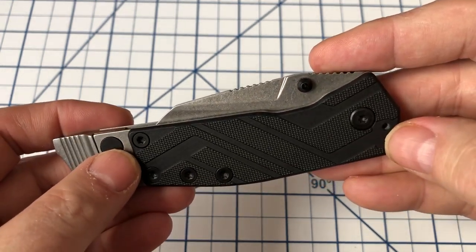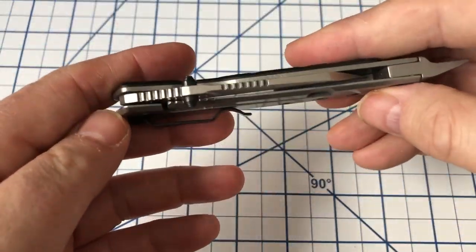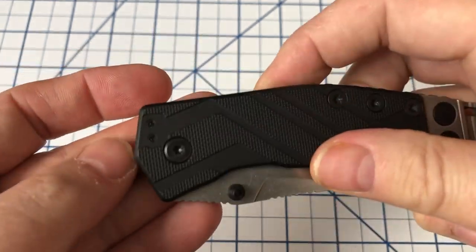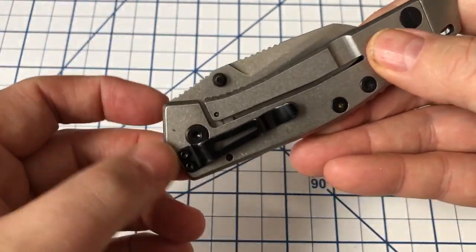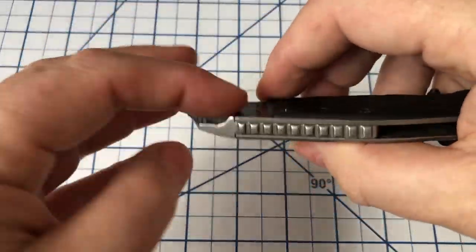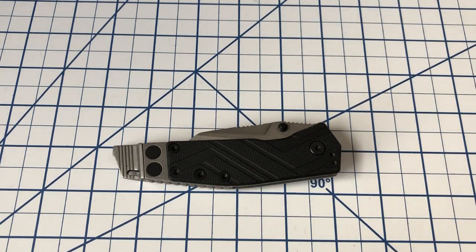You have a G10 scale on the show side, and then on the other side it is just the steel. This is a frame lock knife, as you can see. You have a pocket clip that can be right or left-handed, but tip down only. That makes sense on this knife because you've got the pocket clip up here at the pivot end — if it was down at the other end, it would mess with the utility of the pry bar. So tip down is really, by far, the best option.